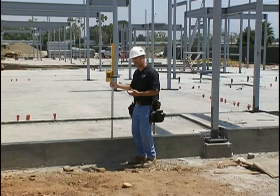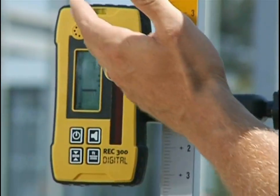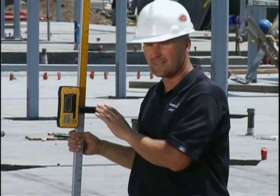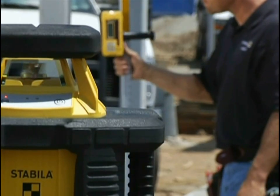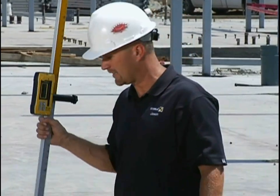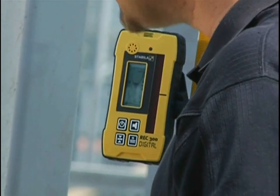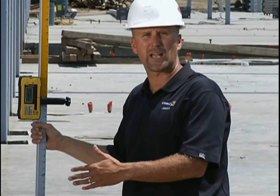As I set the receiver in the next spot, it doesn't only tell me by the beeping noise that I'm off level — if you read the screen, it tells you exactly how far from level you are. Moving to the next area, I can quickly see that I'm three-eighths of an inch low right here. Next spot — three-eighths of an inch low again. So you can see that in 12 feet I went from zero to three-eighths of an inch. I know I need to adjust my wall height in order to be level.